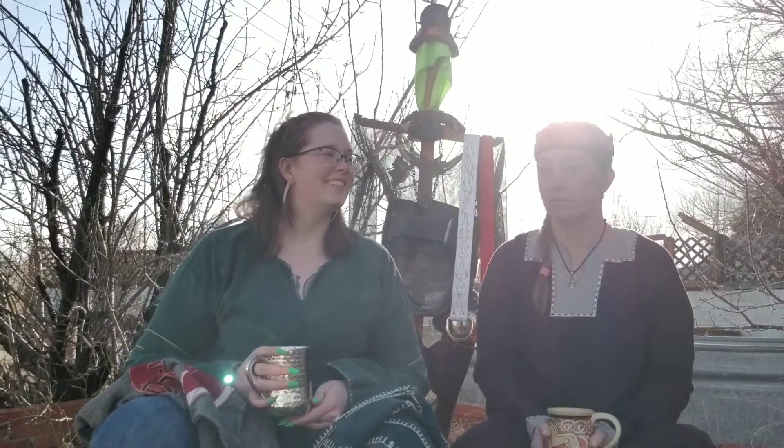It's a standard T-tunic. Men will also wear pants or breeches underneath, and then a medieval type of shoe, which you can usually find pretty commonly or even at your local thrift store if you're lucky.